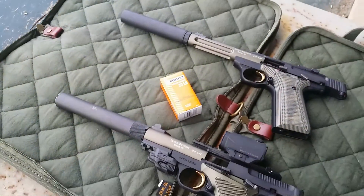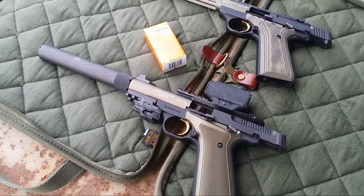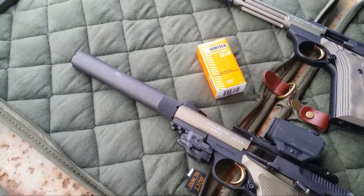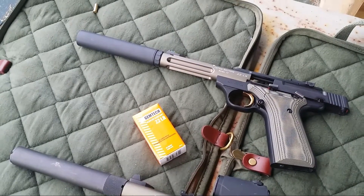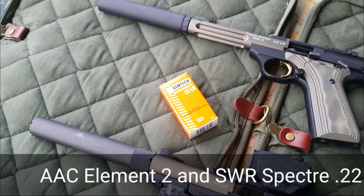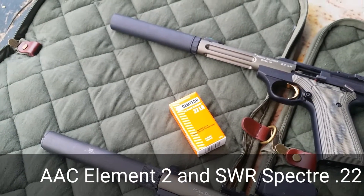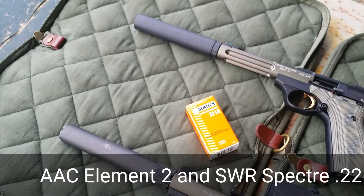The two pistols that we were shooting are Browning Buckmarks. The Buckmark with the Aimpoint on it had the SWR Spectre, the Buckmark with the open sights has the AAC Element 2, and we were shooting Gemtech Subsonic. The Element 2 is definitely the lighter of the two suppressors.